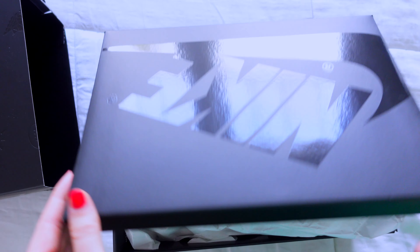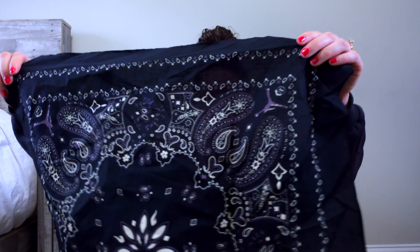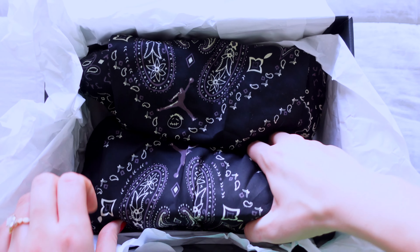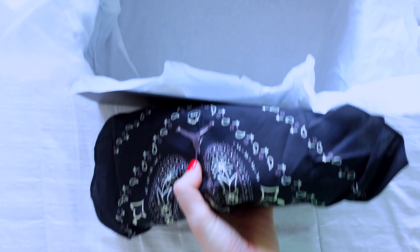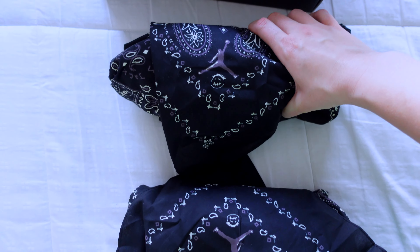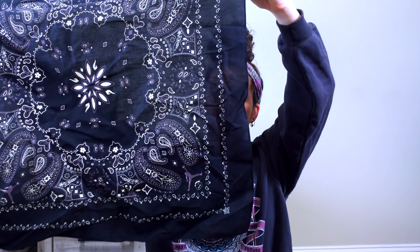When you open the box, the shoes are actually wrapped in a bandana print, which is something different. The bandana itself has the Jordan symbol and the Cactus Jack symbol on it. Some people use it for their hair or in their pocket — it's just something different and kind of cool.